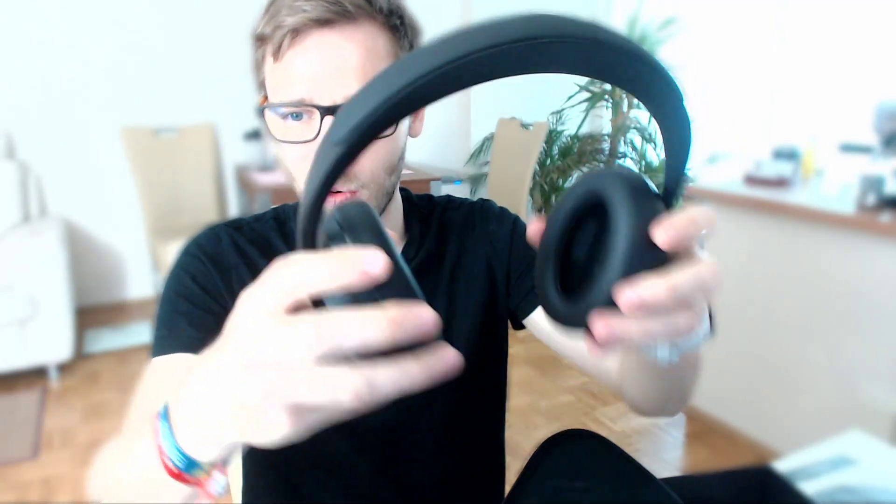The soft foam feels really good. Noise cancelling is not turned on yet. Inside the Bose case — which is magnetic, same as the previous version — you pull it out and there you have it: the aux cable and also the charging cable, same as the previous version but this time in black, so it probably won't get dirty as fast.